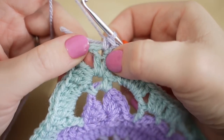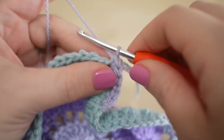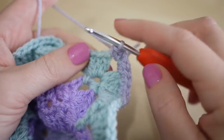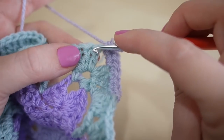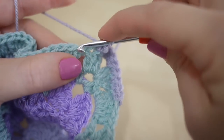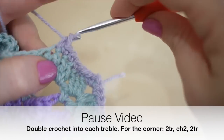I'll just show you what to do once you get to the corner. In the corner you're going to do two double crochets — one and two — chain two, and then two double crochets — one and two. When working into the top of the stitch, make sure you're being consistent throughout. Go into the loop just after the stitch so you're not adding too many as you go around.